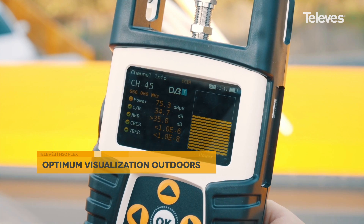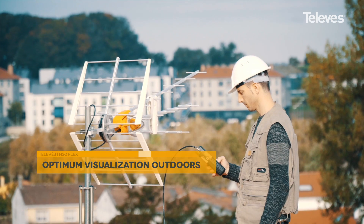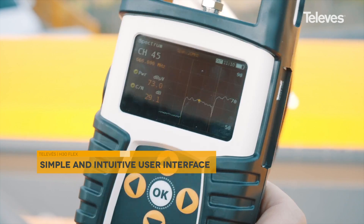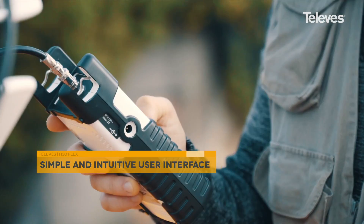Its high-contrast display allows for optimum viewing outdoors. Coupled with an intuitive user interface, the H30 Flex becomes an effective tool even for installers with limited experience.